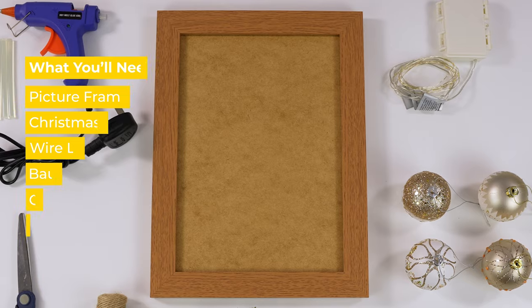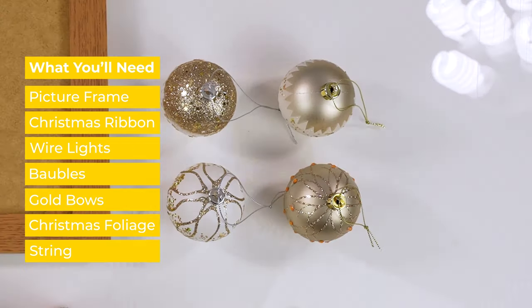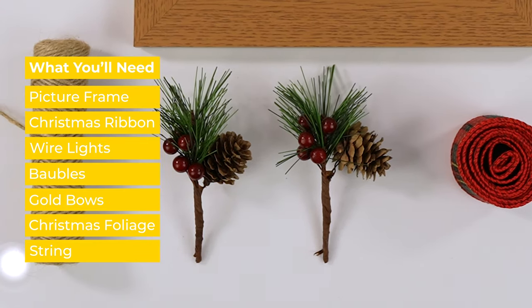You will need a picture frame, Christmas ribbon, wire lights, baubles, gold bows, Christmas foliage, and some string.